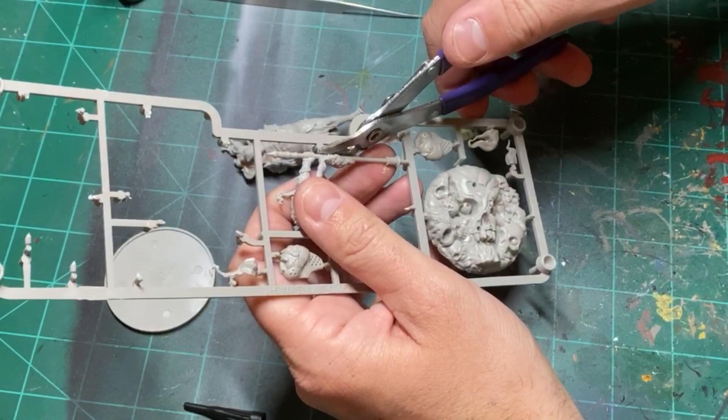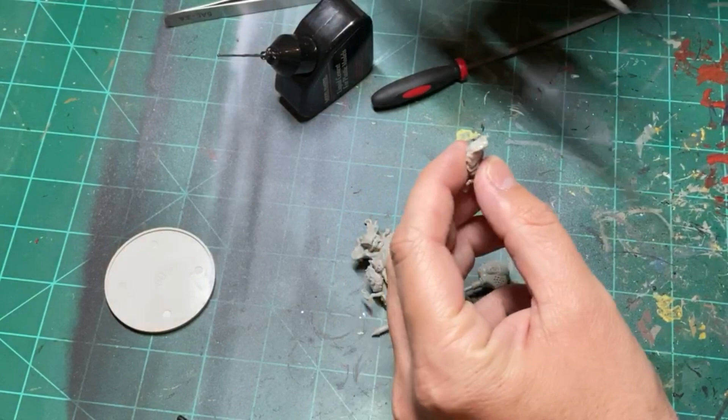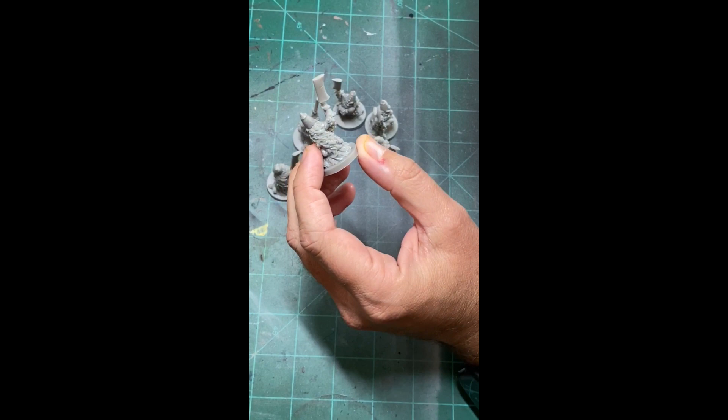All right, we're gonna start gluing together this Kingdom Death Monster. Make sure when you're cutting out your pieces, your scissors are sharp. As we're gluing this thing together and shaping it into a monster that you will eventually fight on the table, make sure you're filing down those mold lines, because friends don't let friends play with monsters with mold lines — because it is ugly.